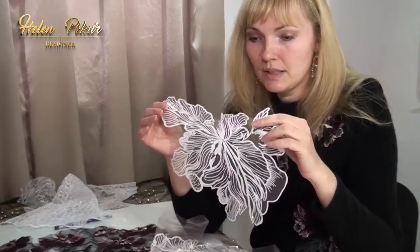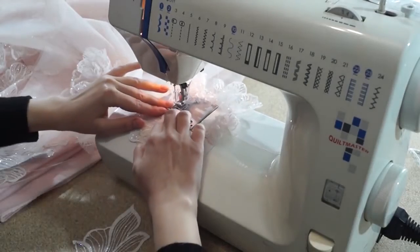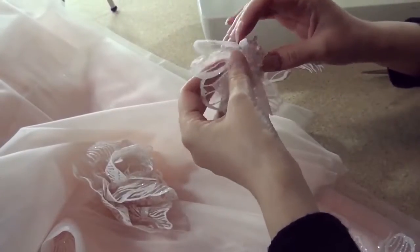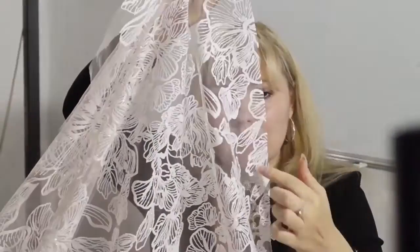Now I can sew this flower wherever I want. After cutting, there is still such an edge. It can be used as well. For example, you can get a ring on one side and twist it into a flower — for example, into a rose. Whether it will be a rose or a flower of a special design depends on the starting fabric's design.